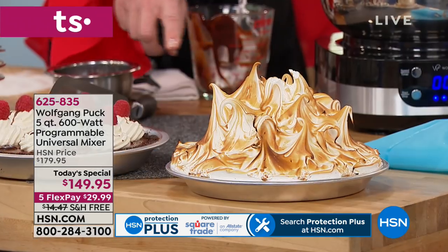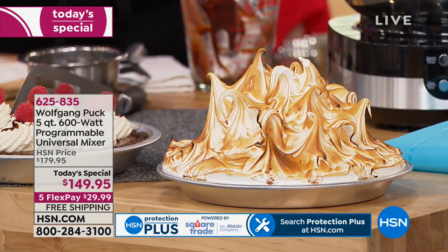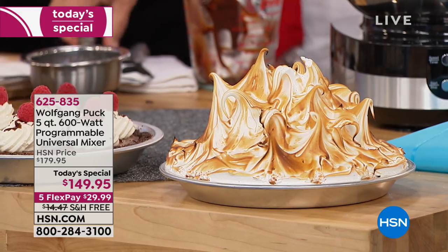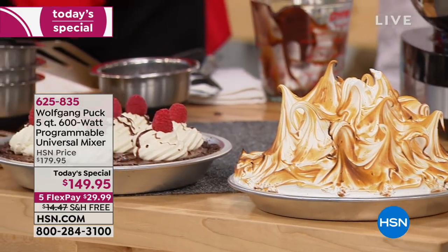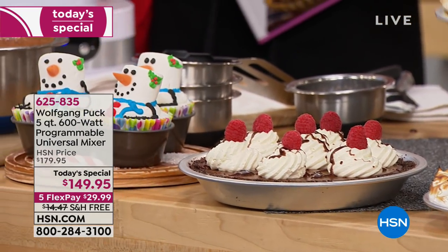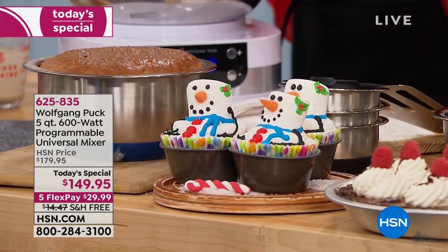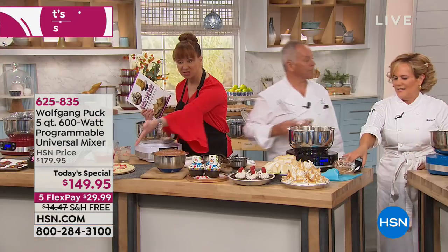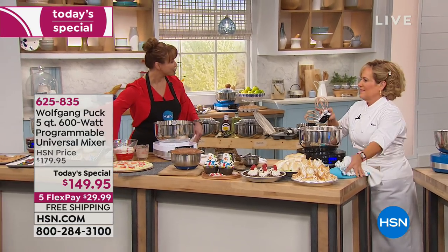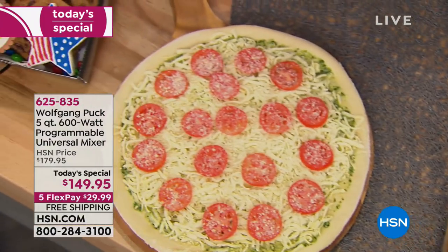Whether it's beautiful meringues, cheesecakes, or lava cakes — look, this is the key lime pie we just made. See that? Look how beautiful. Cakes, muffins, mousses — it's your pizza oven, your little cookie exchange. I love the cookie exchange you have going on here. How sweet is that?